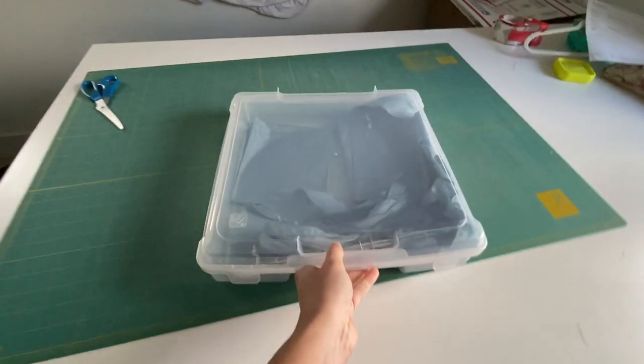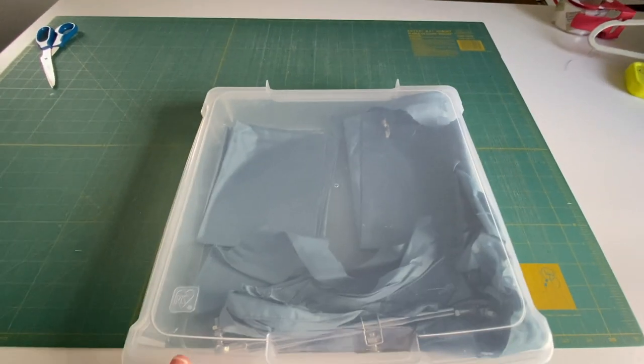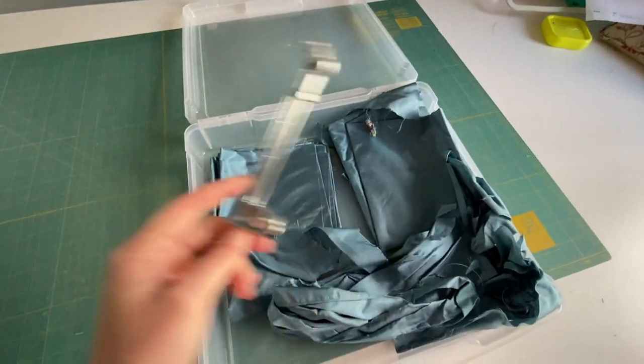One of the things that you would want to do when you're making a Civil War dress is make sure that you save all of your scraps. You might use it for something like this.